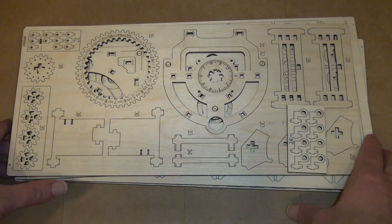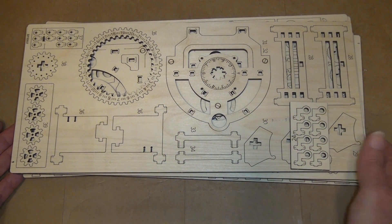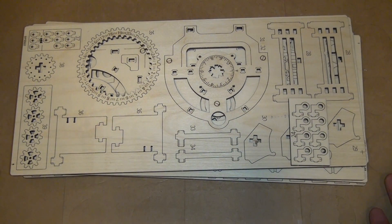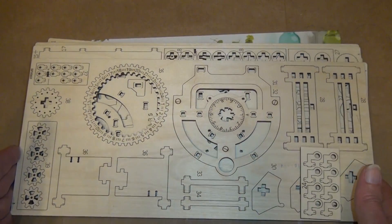I'm going to get to building this, and when I'm done I'll give my overall impression of the kit. So far I think it looks pretty good, but it is a lot of pieces and a lot of instructions — we'll see what happens.